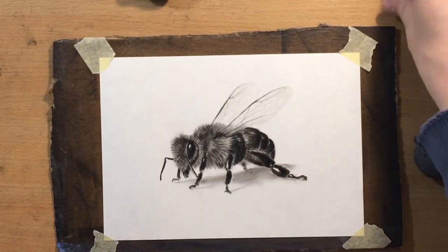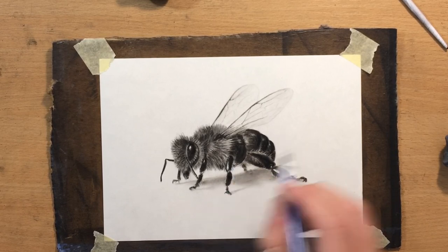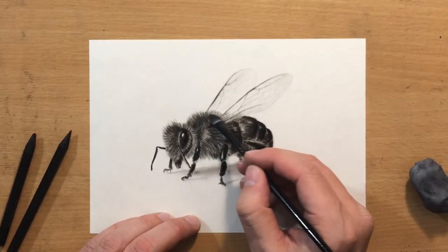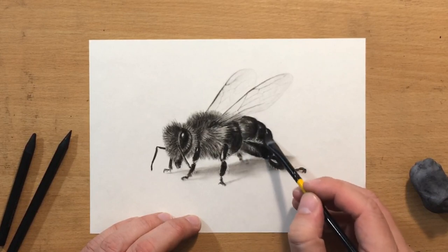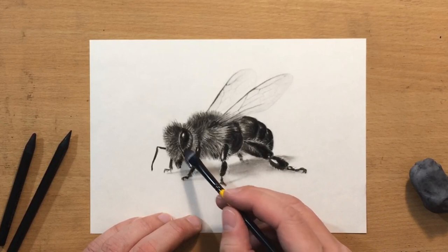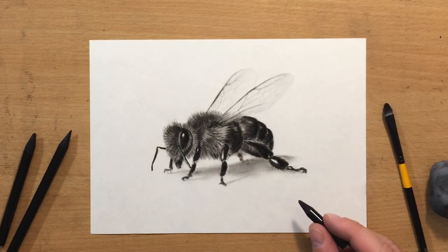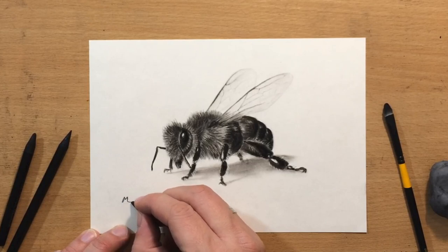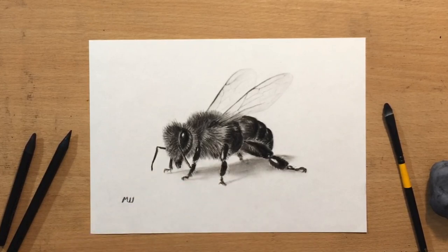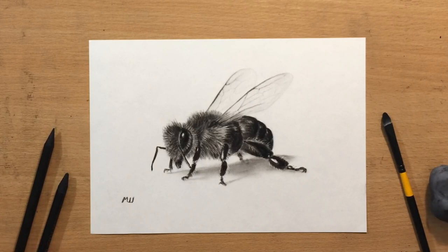I haven't done any drawings of insects in a while so I wanted to do this one. If you want to check out the other ones I'll put the links in the end screen. If you like my videos you should subscribe and give me a like, and if you want to see full-length videos and more content then check out my Patreon. I'm just doing some refining with a brush putting down some finishing touches, and I'm going to put my signature here on the left side. So there it is — thanks for watching, I'll see you in the next one, bye for now.